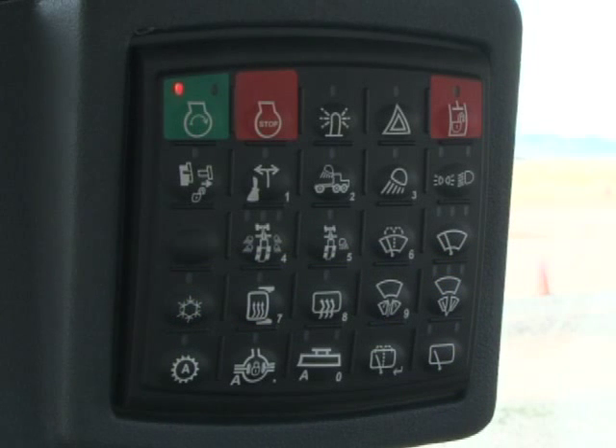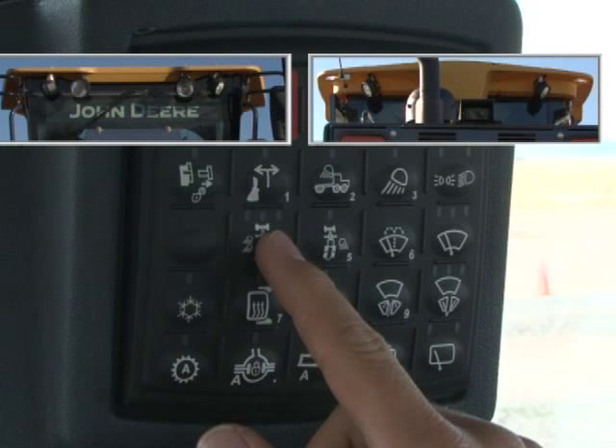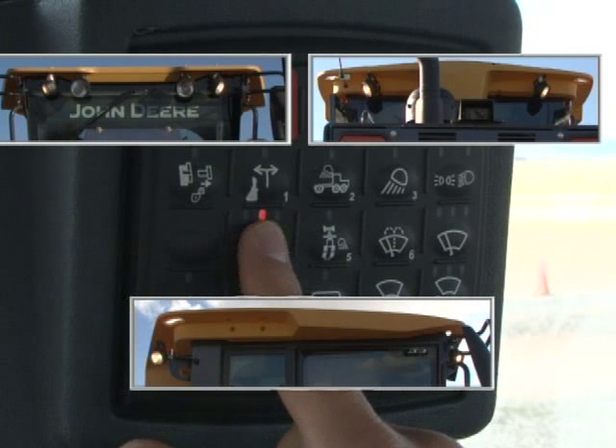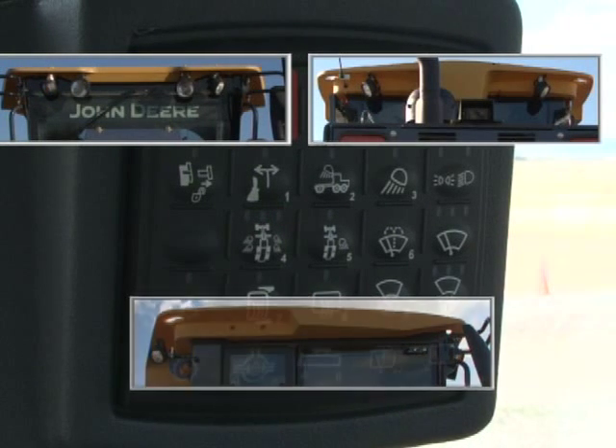The left switch on the third row is not used. The next switch has three positions for the cab corner lights if equipped: with the left LED illuminated, the front corner lights are on; with the middle LED illuminated, both front and back corner lights are on; with the right LED illuminated, just the right corner lights are on; with no LEDs illuminated, the lights are off.